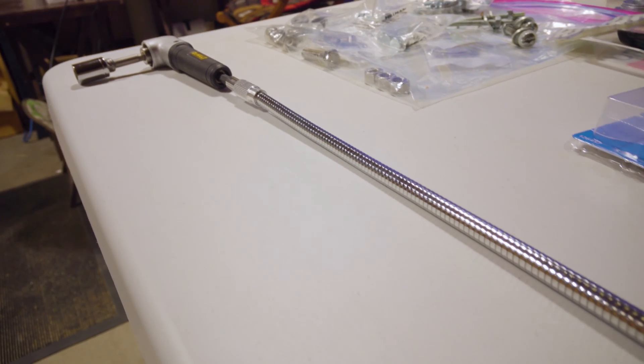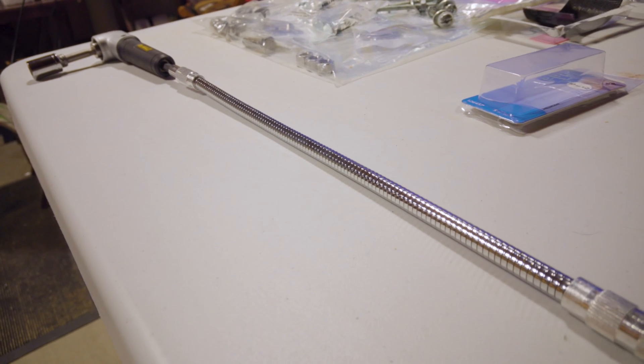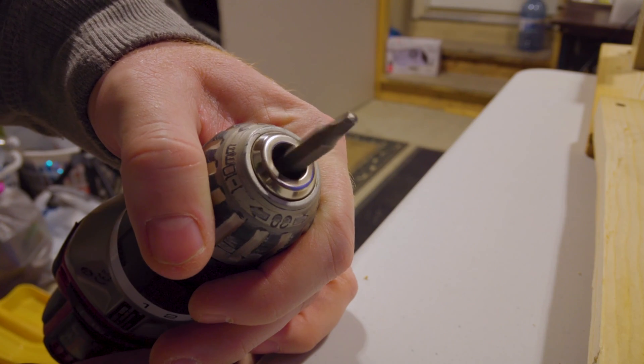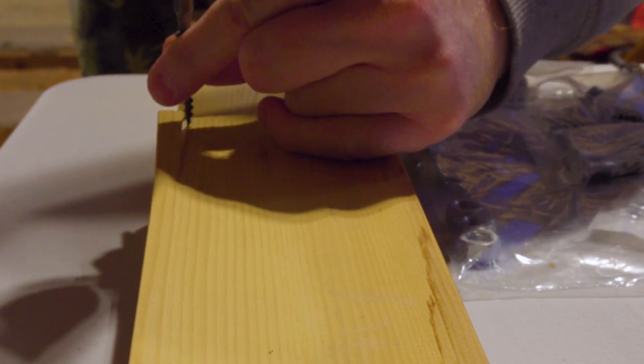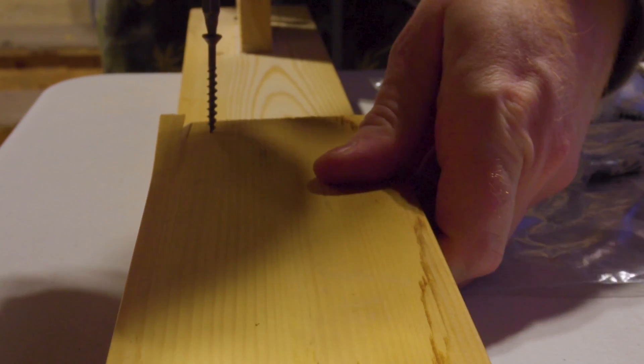Hey guys, thanks for tuning in. Sorry it's been a few months again, but I swear I've been busy. This is our first time trying to design something nautical, so it might take a couple tries here.